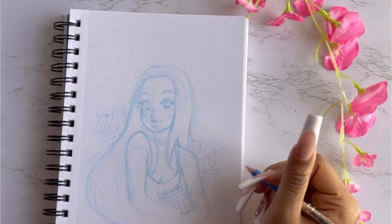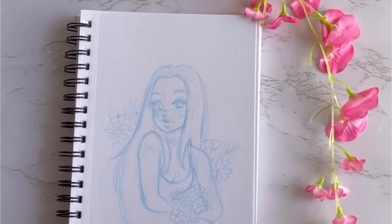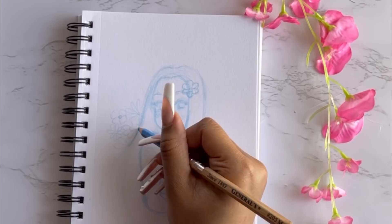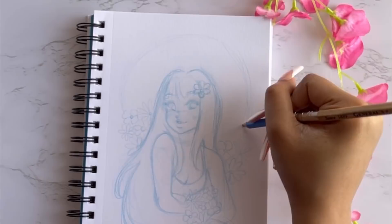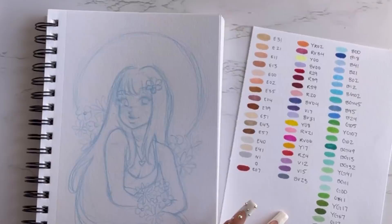I'm just working on the sketch here, getting it all nice and ready for the markers. I noticed it's a little cut off on the bottom because I have a drawing desk at an angle, so the book likes to slide down. And another sign it's spring — I am just sneezing and a little stuffy right now, so excuse my stuffy voice. You know how that pollen does!